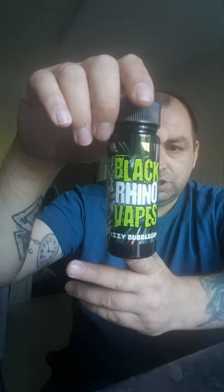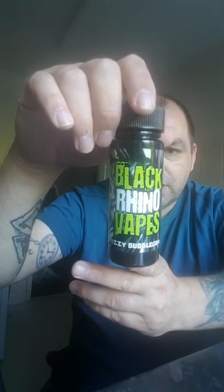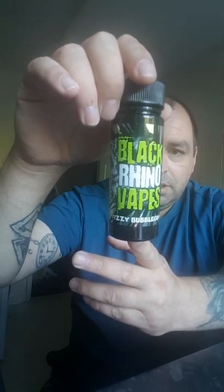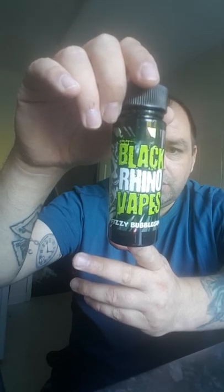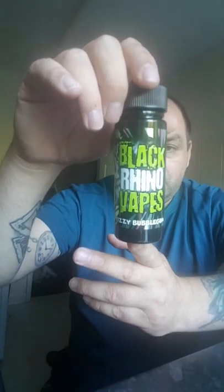Like I said, you can check them out on Instagram at hashtag Black Rhino Vapes, or if you want to contact their sales team: sales@blackrhinovapes.co.uk. Or check them out on Facebook — type in Black Rhino and you'll have a list of all these juices on there. Guys, thanks for watching. If you like my videos, press that subscribe button and hit the bell button and you'll be notified every time I upload a video. Cheers guys.